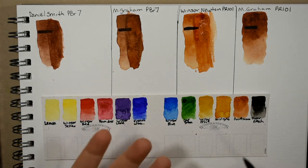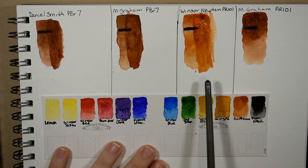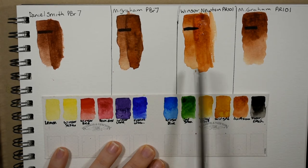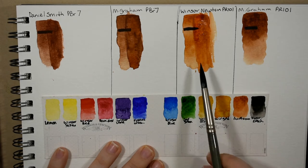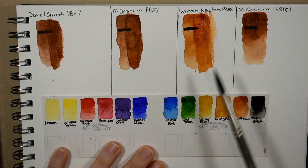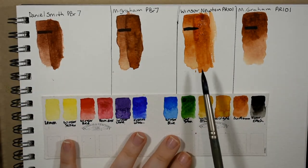I feel that very same way about some of the Winsor and Newton professional watercolors — this burnt sienna included — because with my brush they feel a little gelatinous. I can just feel a little more starch or pigment filler in there, and the proof really is in the pudding on that one.